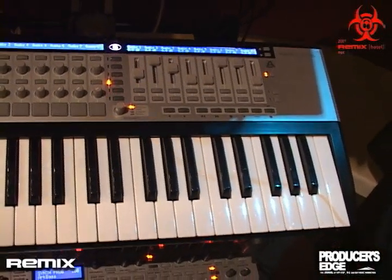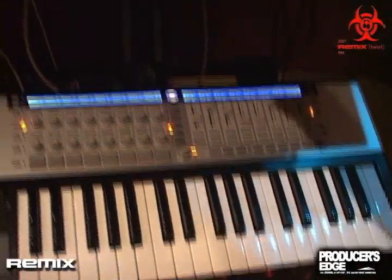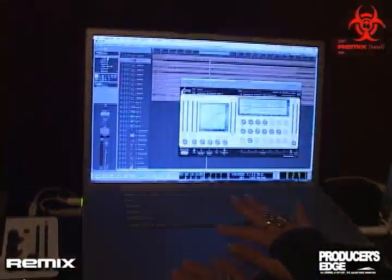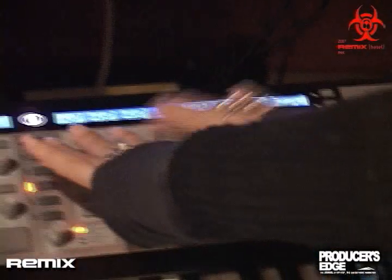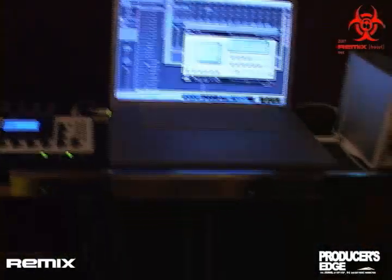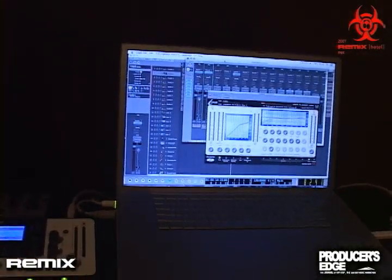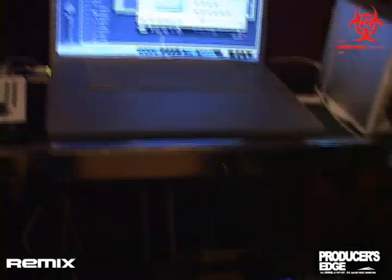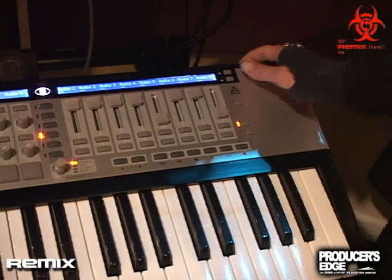You have a couple of different modes. You have Mixer mode and Plugin mode. Right now we're in Mixer mode, where the faders and knobs will all control the mixer. As I'm moving the faders, I can use these buttons to select which tracks I want to control. You also have Mutes and Solos, Pans, Record Enable, and Sends.